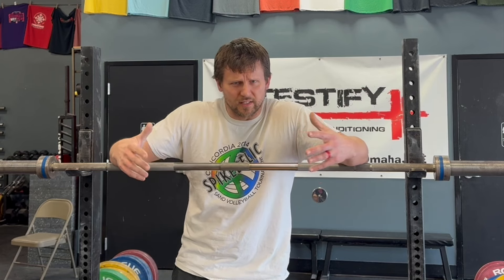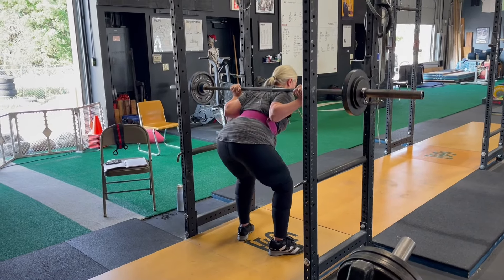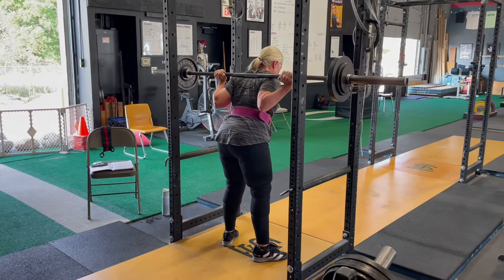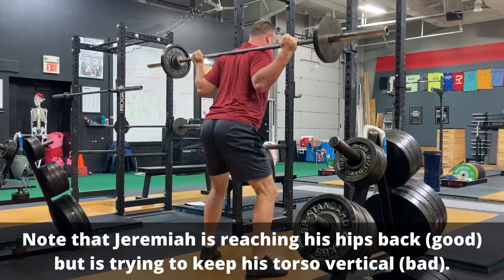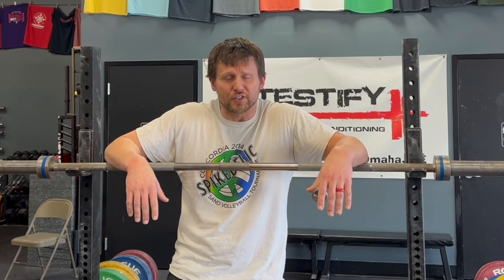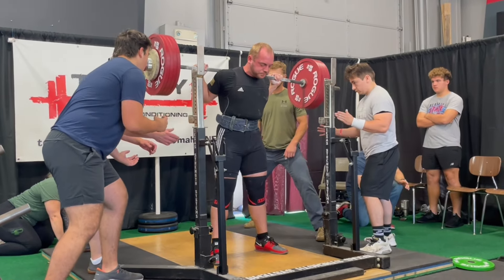The second place this problem occurs is that you've got the idea — whether consciously or subconsciously — that you're going to reach back with your hips and point your chest at the floor. That's good. But people sometimes only focus on the reaching back with their hips part. That has to be accompanied by leaning over. If you can only focus on one thing, just focus on leaning over. You will naturally reach back with your hips anyway because you don't want to fall over. Remind yourself to point your chest at the floor, get your chest down between your femurs and your toes.